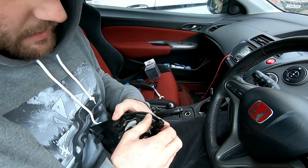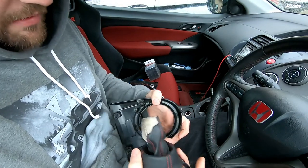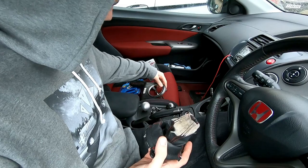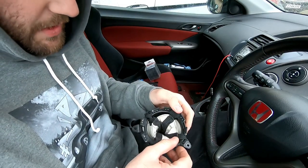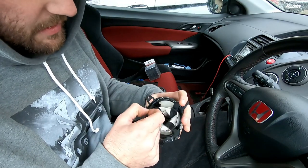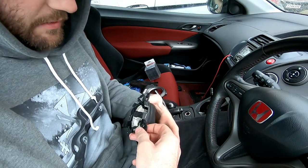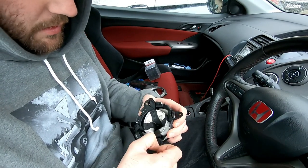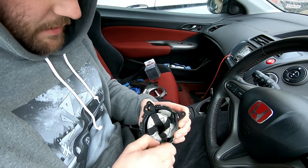Under the surround there are just three screws holding it in. Pop those screws out and the surround comes off separately. Then basically all you've got is these little elastic bits holding the center in, and they just want to come off.